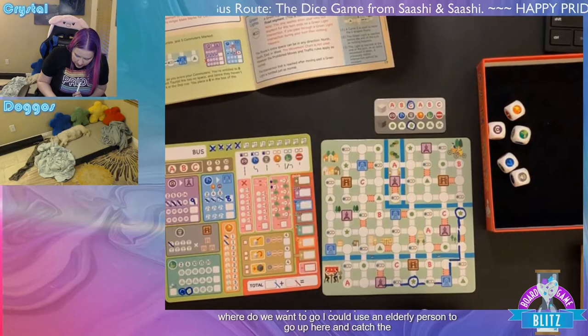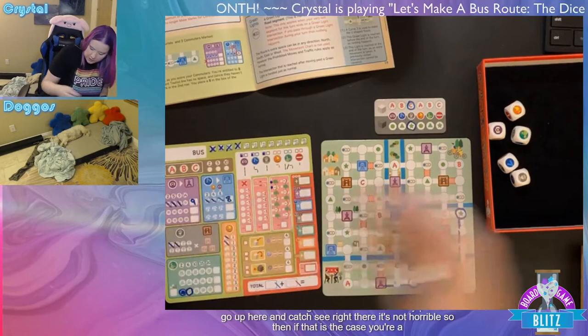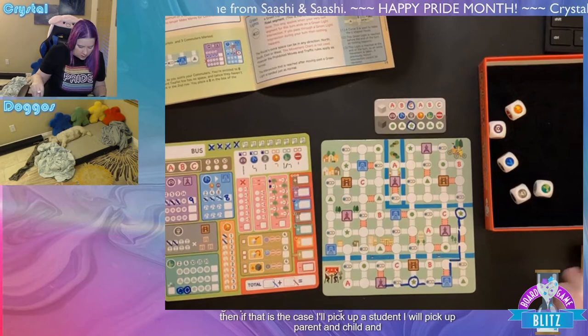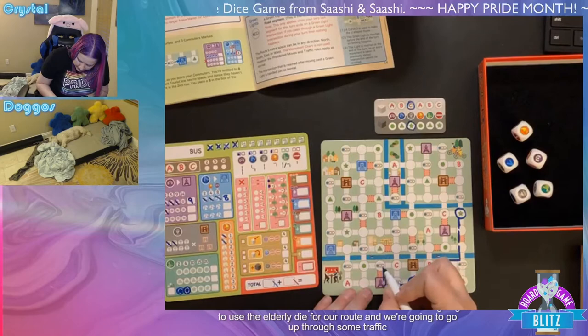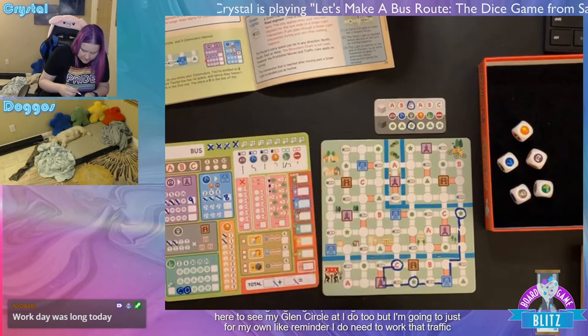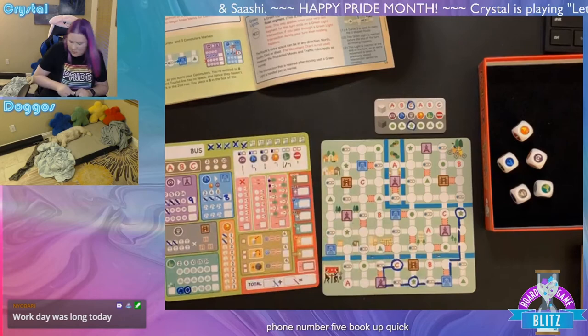Turn five: we got the red symbol, which gives us the one-line bonus. Torn about which route to draw. I'm going to pick up one elderly person, two tourists, then use the elderly die for the route. Actually wait — I'm going to take back those tourists and instead mark a tourist and the red bonus symbol down in the bonus area, which could unlock special abilities like re-rolling dice. Marking both of those off.